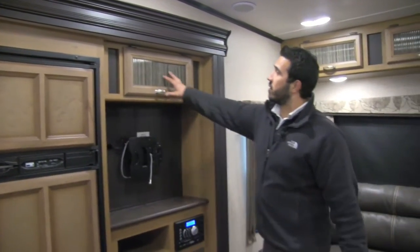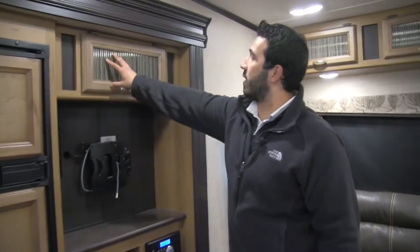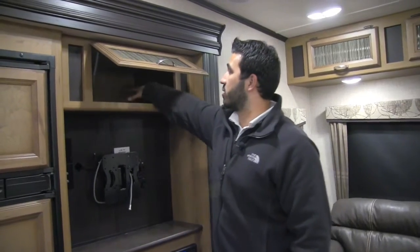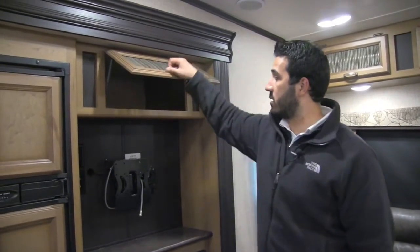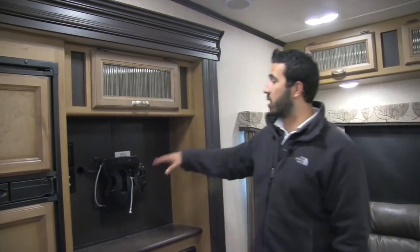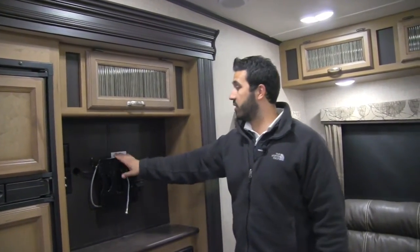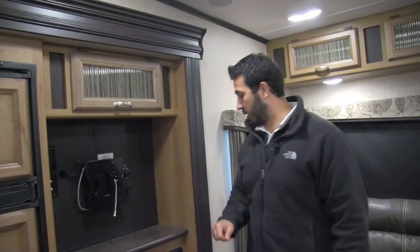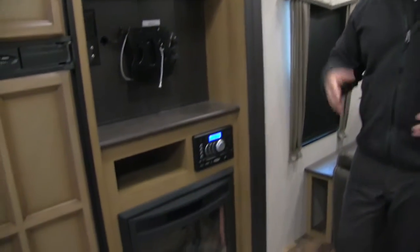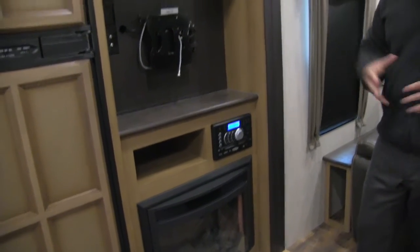Moving over a bit further, the storage up top has a beautiful decorative glass door that's self-supported on a hinge — one-hand operation. Underneath is your TV mounting bracket; this unit comes with a 32-inch TV with all hookups in place. The multimedia center controls your speakers outside as well as inside — it's a radio, CD player, and DVD player, so if you want to watch a movie just pop it right in.